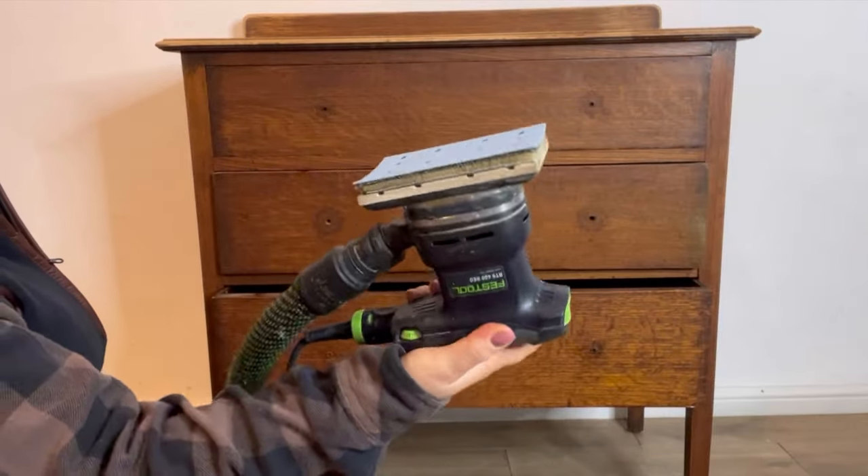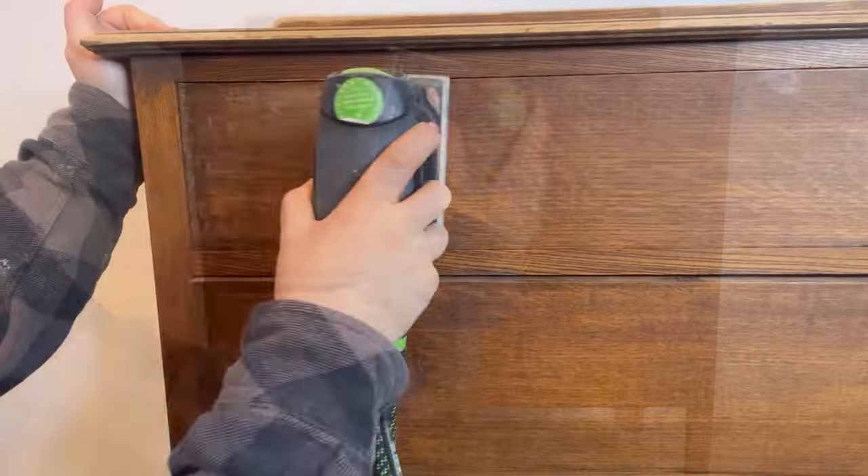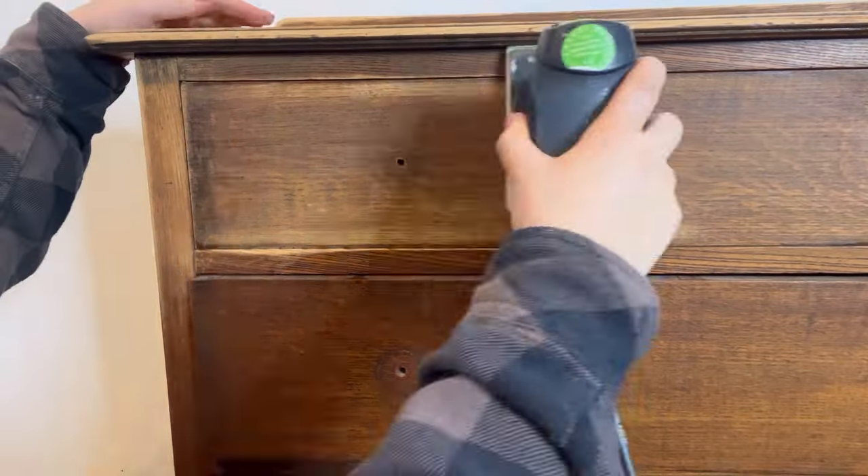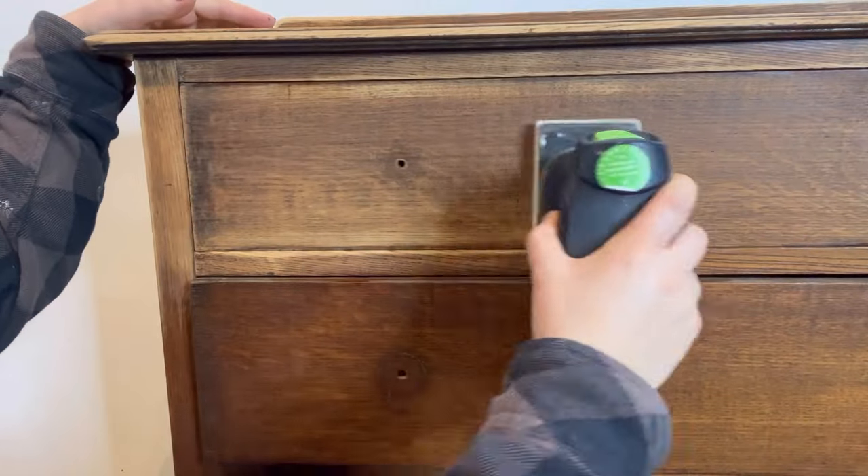Now it's time to sand. I'm using my electric sander with a 120 grit sandpaper, but you can just do this by hand. The intention is to scuff up the surface so that the paint has something to stick to.